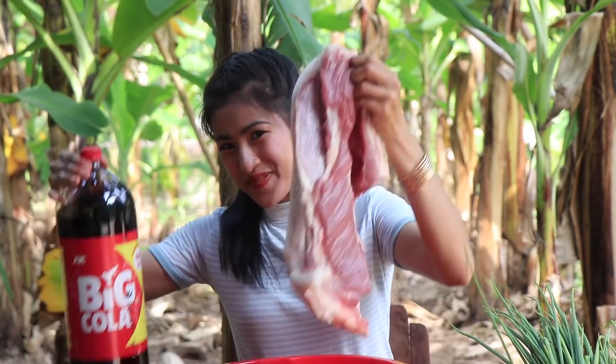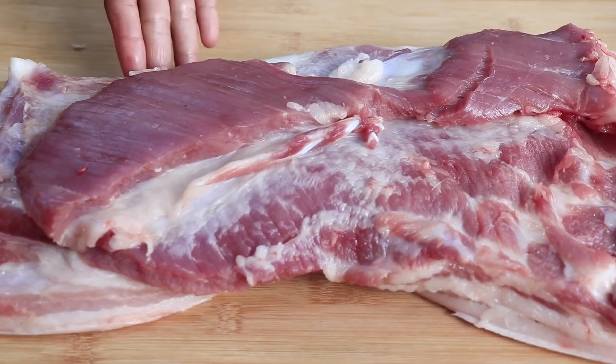Hello guys, welcome back to my channel. Today I'm going to tell you about pork belly with Coca-Cola. Now I'll tell you about the ingredients: pork belly,